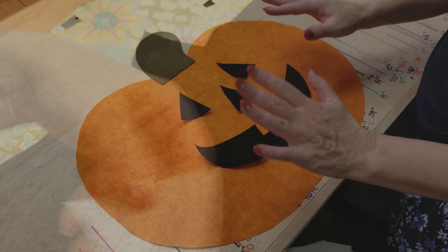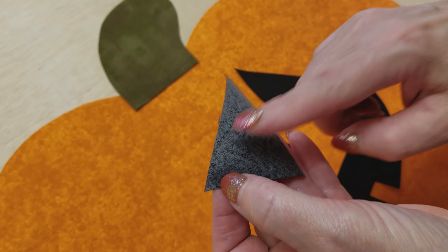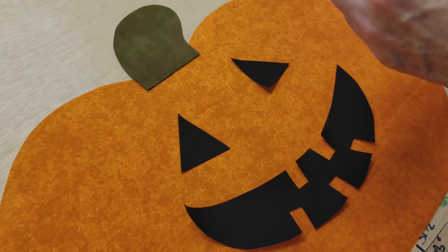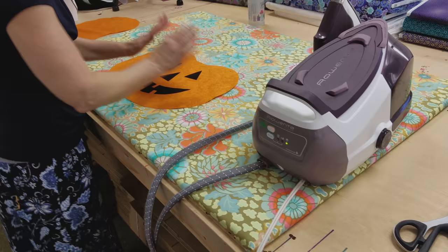Everything is fused onto the paper fusible, so you need to just find a corner and pull the paper off. This is the gluey part — it's still on the back of our piece. These are curled up a little, but that's only because the paper is still on there right now. I've got the pieces all set where I want them to go, so I'm just going to take this over to the ironing board and fuse these on right here.